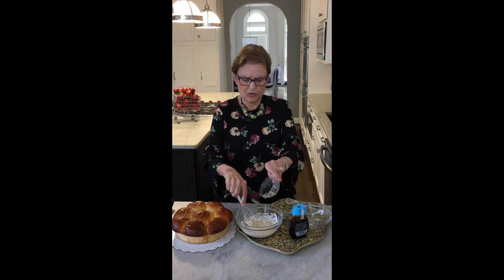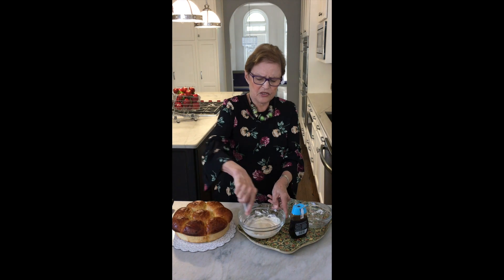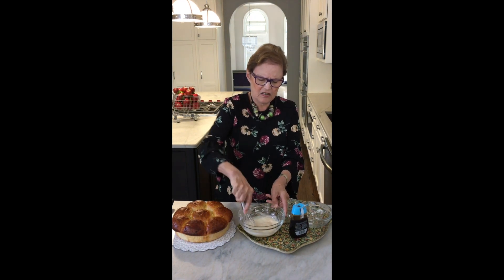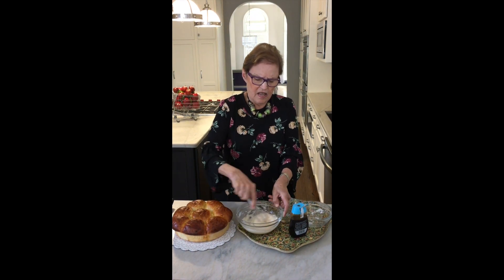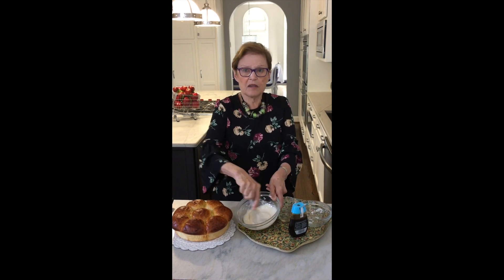I'll put in a little more water. I'm using a whisk today, but a fork is just fine. And as you can see, the lumps are pretty much gone.